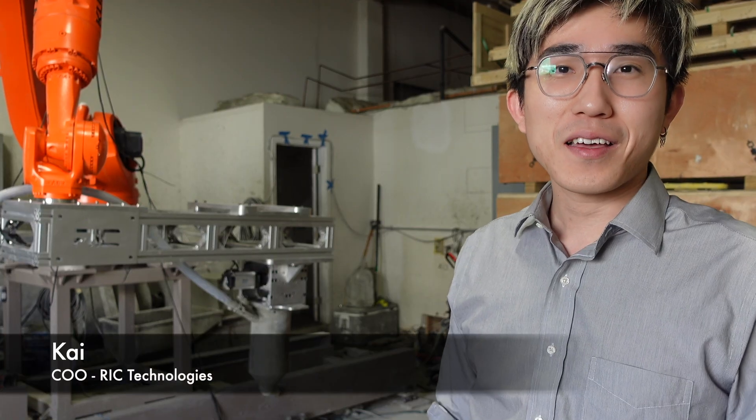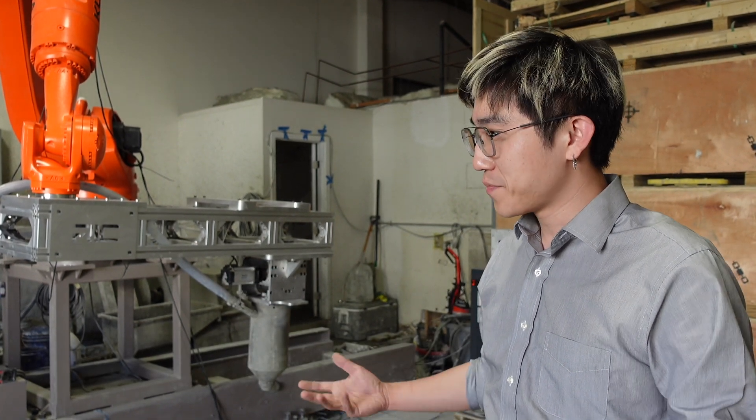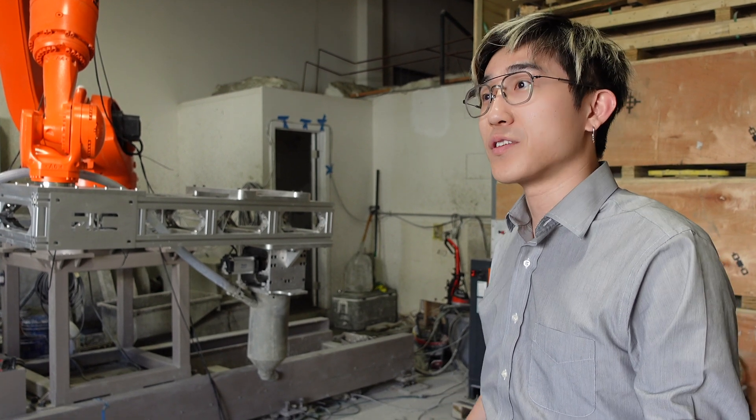I'm here in Los Angeles, California at RIC Technology and we're going to take a look at their unique concrete printer and even see a live print in action today. Hi, I'm Kai, COO from RIC. What we're going to do is demonstrate our 3D printing machine for wall printing.